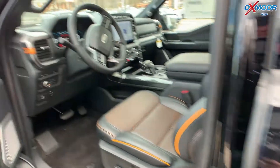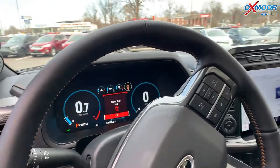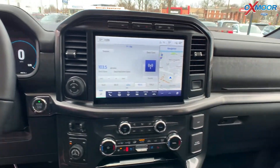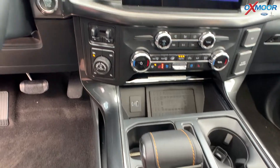As we open up the interior, we have a digital gauge cluster. We've got the big screen in this one as well. Leather seats, both heated and cooled.